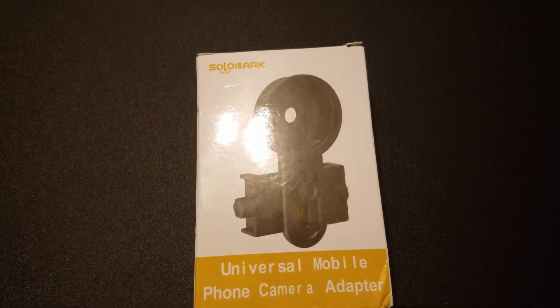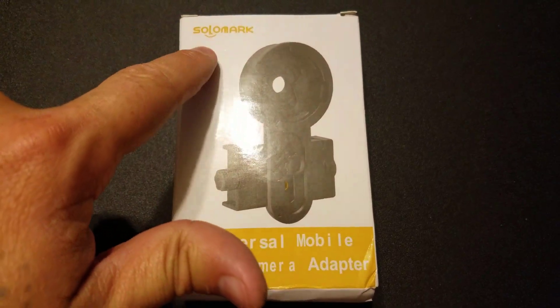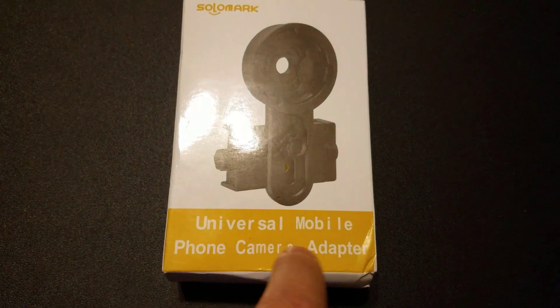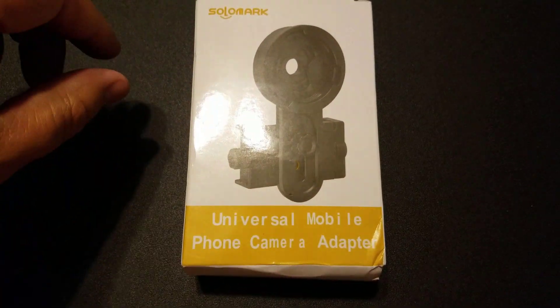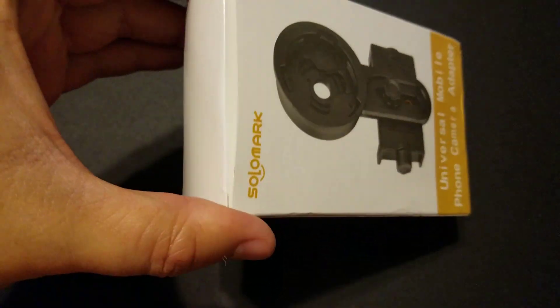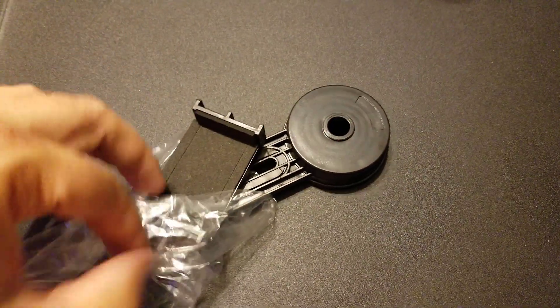I'm going to be doing an unboxing of the Solomark Universal mobile phone camera adapter. This thing is used for telescopes. I'm going to go ahead and try to unbox this with one hand here. So this is the adapter.